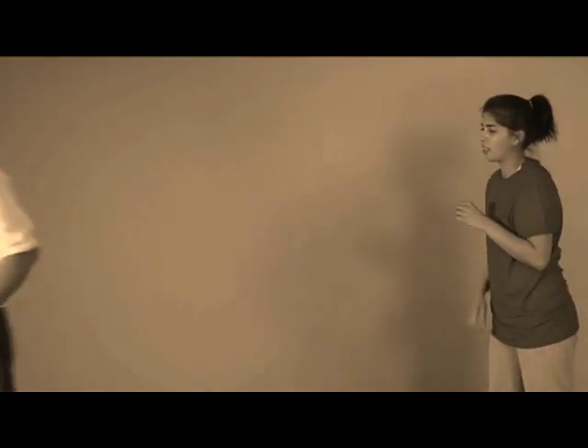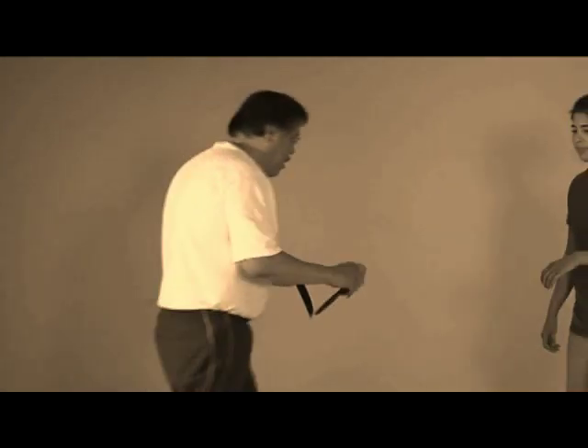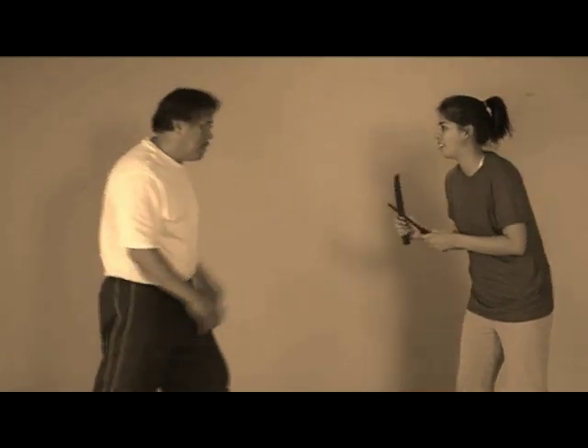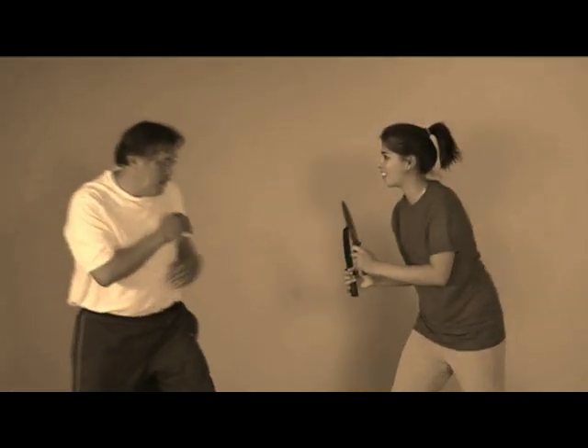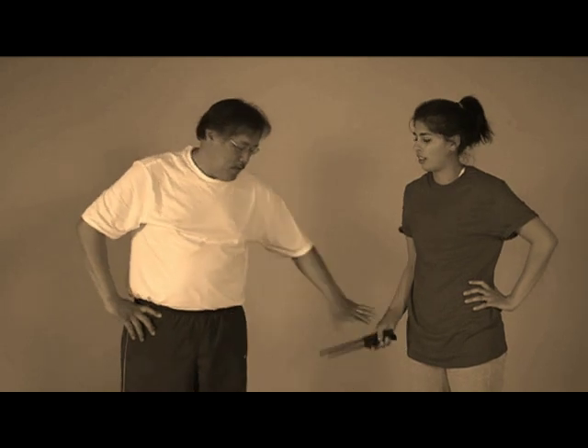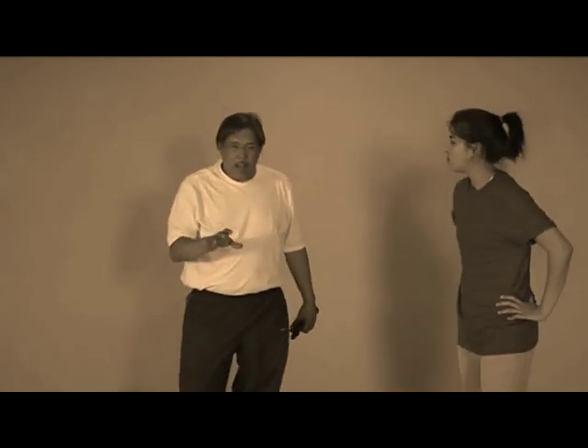The sad part is if she had two knives, I'm dead. So my message to you is try that at home — please use rubber knives — but try that and see how good you fare, see how well you do. You're going to open your eyes to understanding that maybe some of the stuff you do doesn't work.